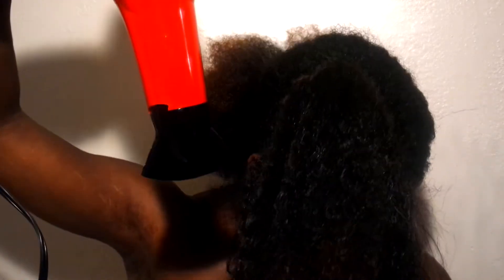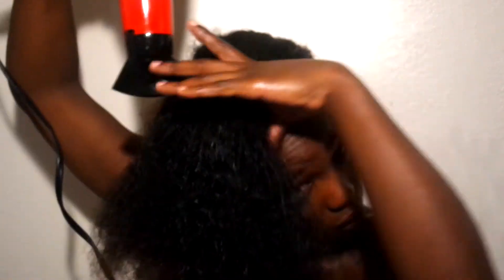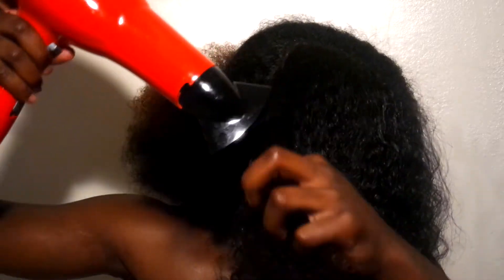Alrighty, well I'm on my last section. Like I said, I tried the tension method — I don't know, maybe my hair is a little too curly, or whatever the case may be, but it was not working for me. So I once again pulled out my nice little Y2 comb.